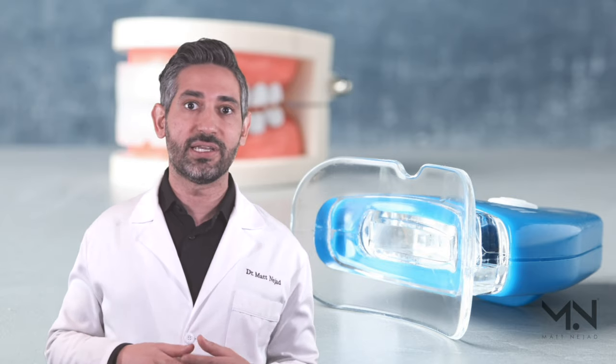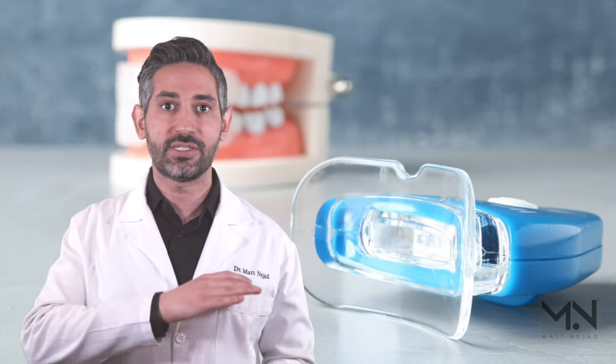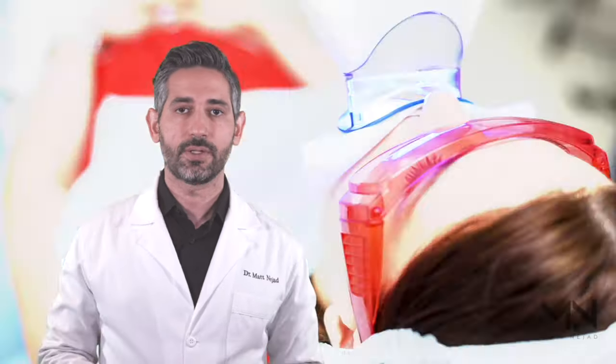In numerous studies, you get the same result with or without the light because the true active ingredient is the peroxide gel. My recommendation: stay totally clear from those lights and just be aware that the gel is the active ingredient responsible for the whitening — there is no advantage to using the light.